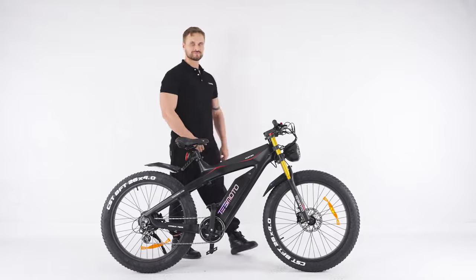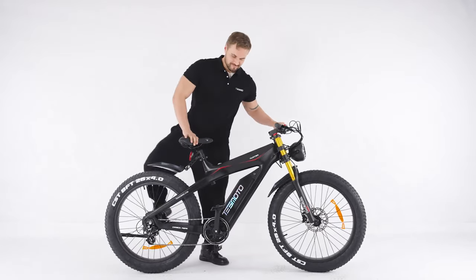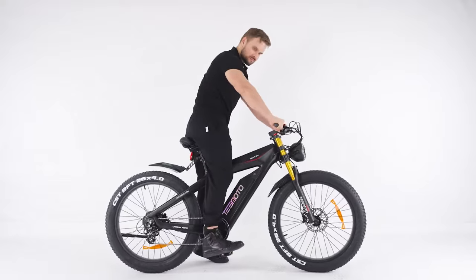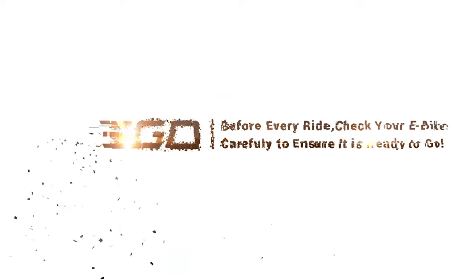If you have any questions regarding the safe operation, proper assembly, repair, or maintenance of your bicycle, please contact our support team. That's it! Your Tesco e-bike is ready to ride. Before every ride, check your e-bike carefully to ensure it is ready to go. Thanks for watching!